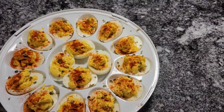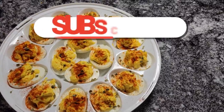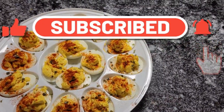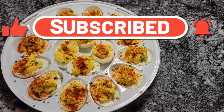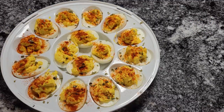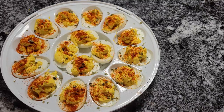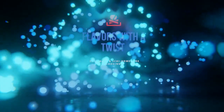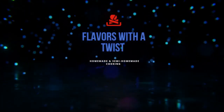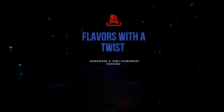For this recipe and more, go to flavorswithatwist.com. YouTubers, like, subscribe, hit that notification bell and you'll be notified of all the recipes that I upload. This is Donna from Flavors with a Twist. Bye!